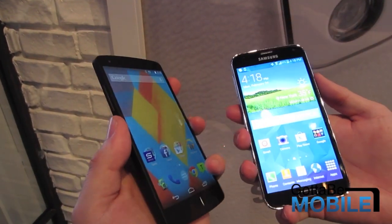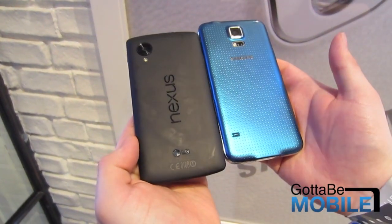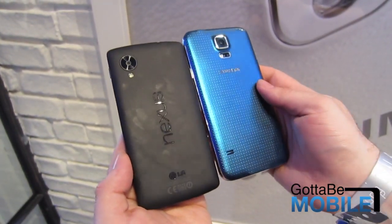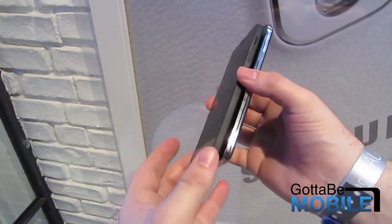For a quick hardware tour to give you a view of the two: we have the blue model of the Galaxy S5. This will probably be carrier-exclusive at some point, and the general rollout will be white and black only, from what we are hearing.